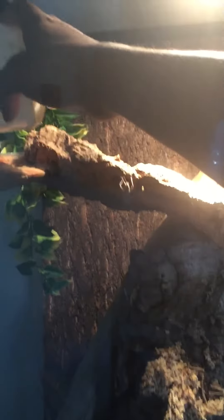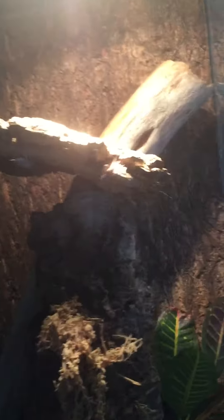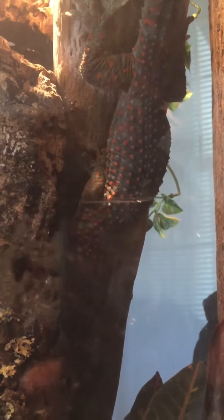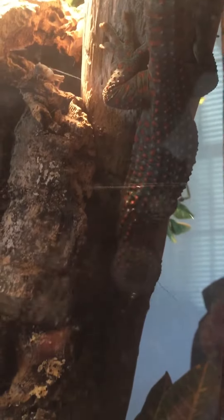There ain't that much to it. Watch me. There you go — he's going at it!